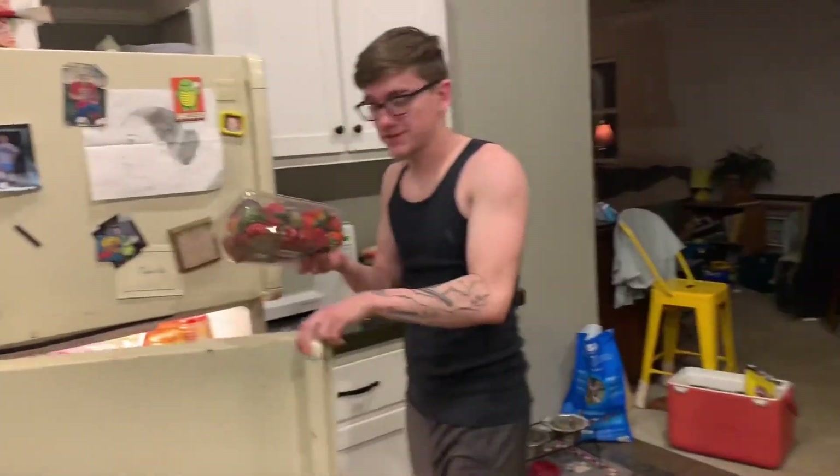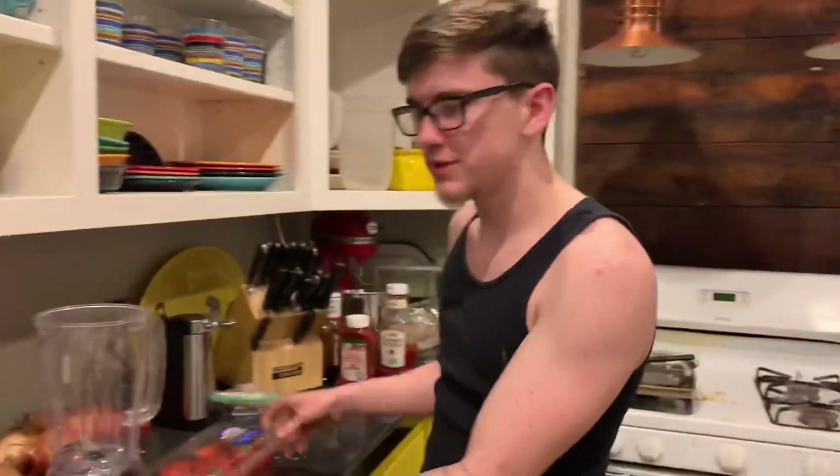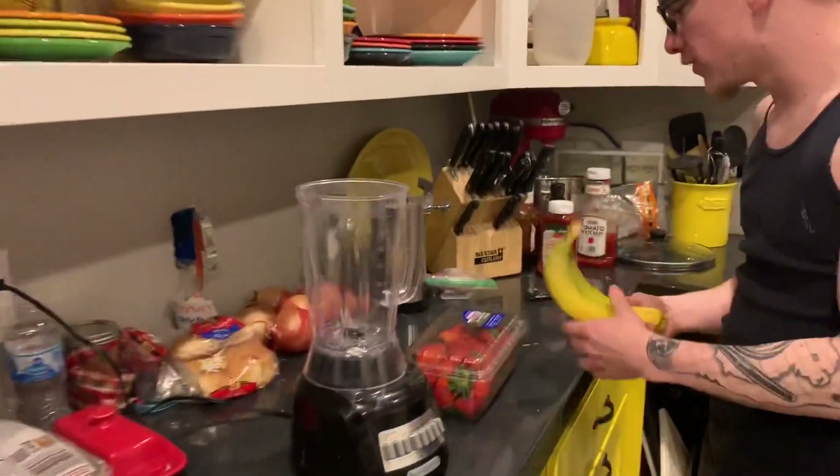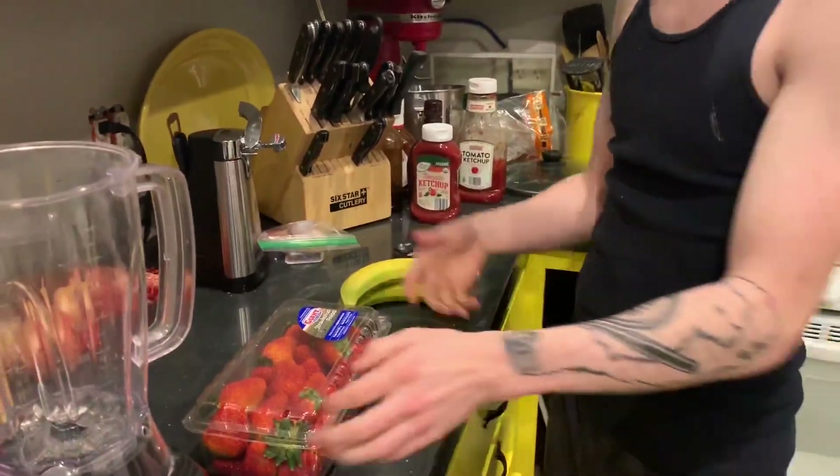One thing that I went to the store and bought — I bought strawberries. So we're gonna take these strawberries and set them by the blender. We already got the blender out for the sake of time. I don't know why I didn't do that with everything else, but — bananas. By the way, I'm bullcrapping this whole thing. Don't mind the chicken.